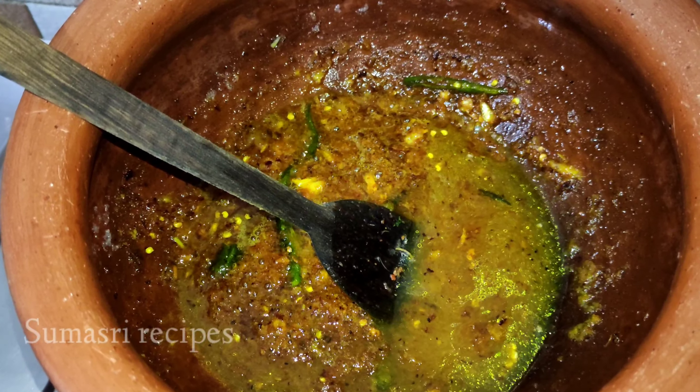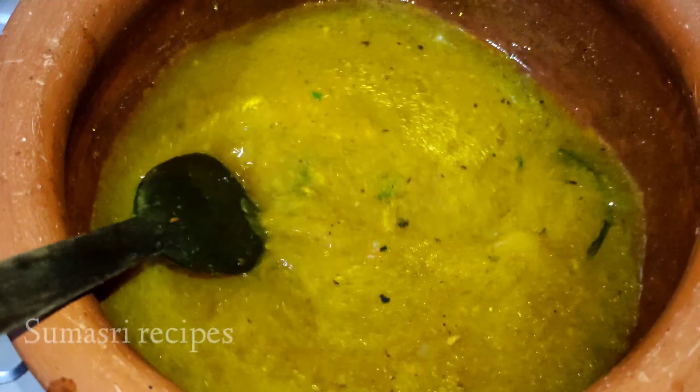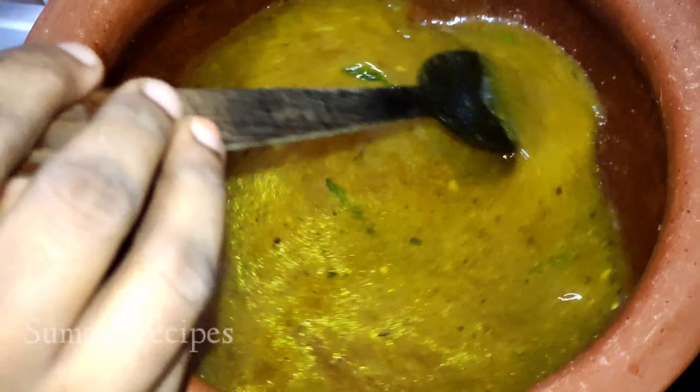I'm going to adjust the water — I will adjust with one cup and then adjust the water.